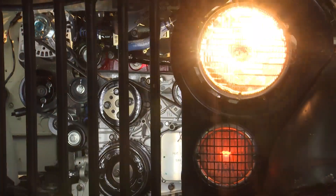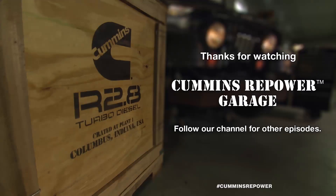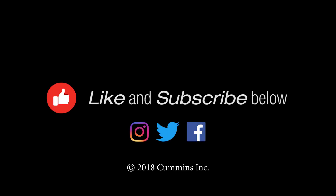Thank you Carrick for the help. For more information on this, go to cumminspower.com, check out that installation guide, and shoot us any questions you might have. We'll see you in the next one.